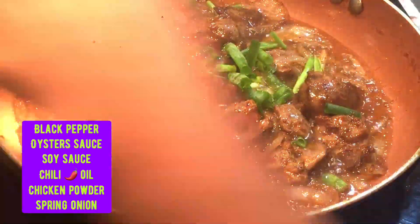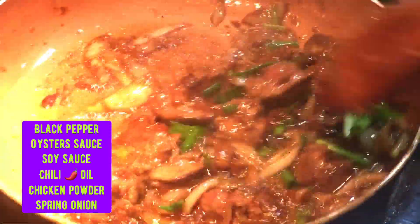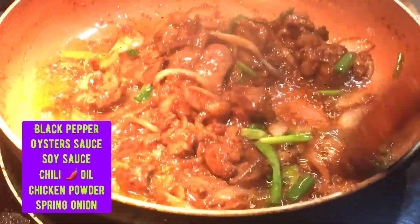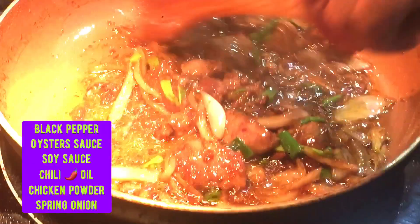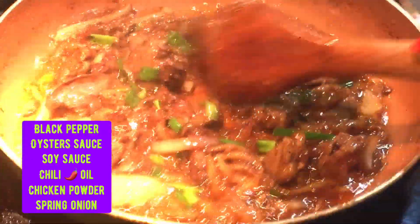Okay guys, this is done. Ayan, grabe ang sarap nya! (Wow, it's so delicious!) Yes, this is how you cook chicken liver. Para ma-enhance yung chicken liver nyo, this is how you cook it. (To enhance your chicken liver, this is how you cook it.)